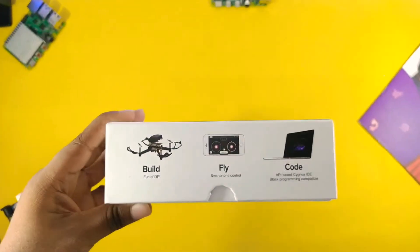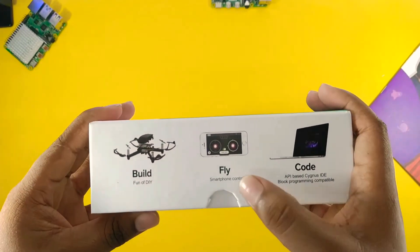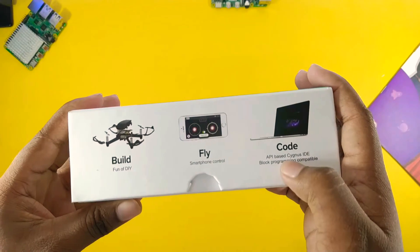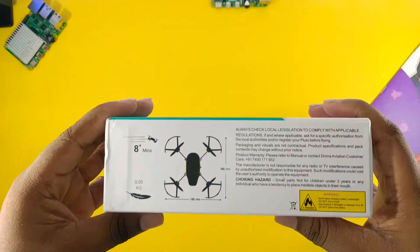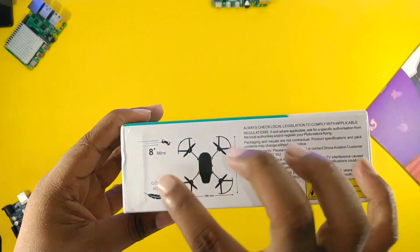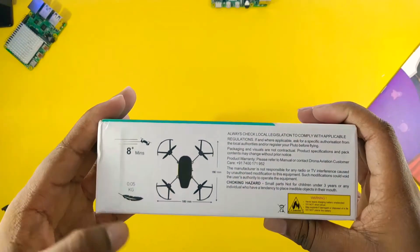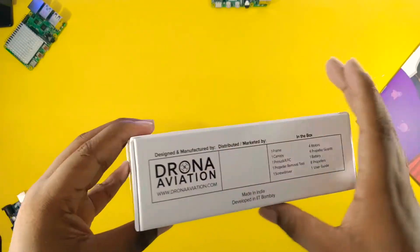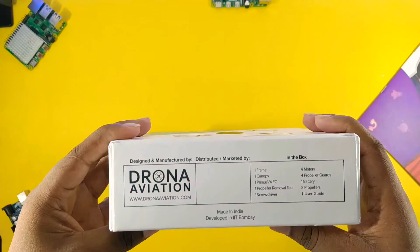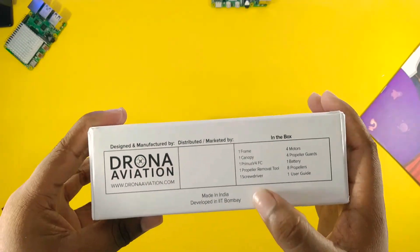Like build, fly and go. Actually it is a programmable drone, which means you can do a lot of fun with this drone. On the right side of the box they have mentioned a lot of information like warnings, its flight time and its specs. Drona Aviation is an IIT Bombay startup and manufactures made-in-India drones.